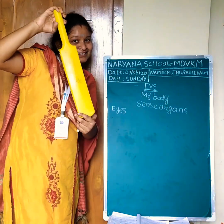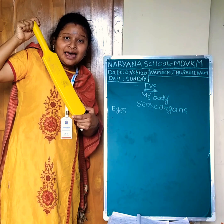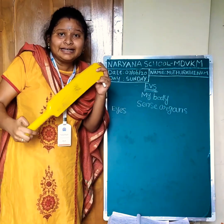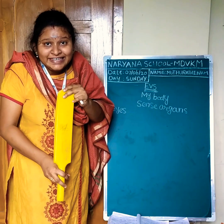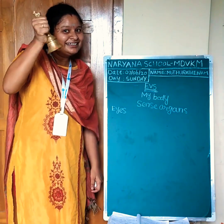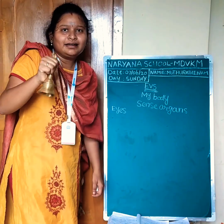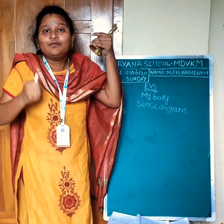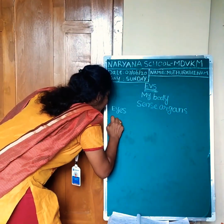Look at this. What is this? This is a pack. What is this? See, our eyes. With the help of our eyes, our eyes help us to see.